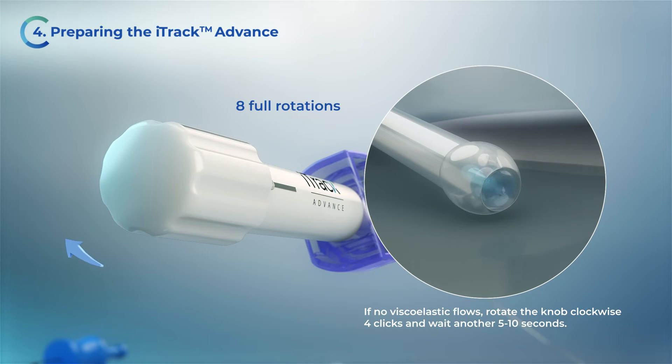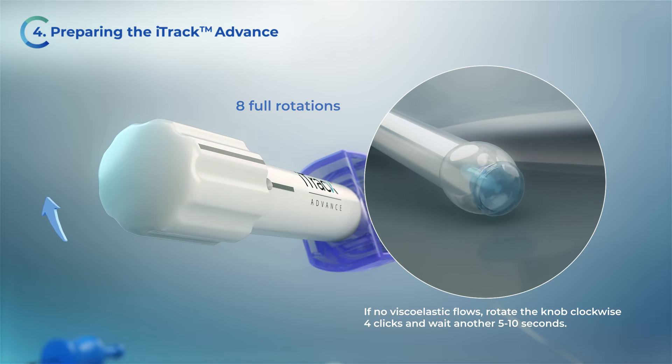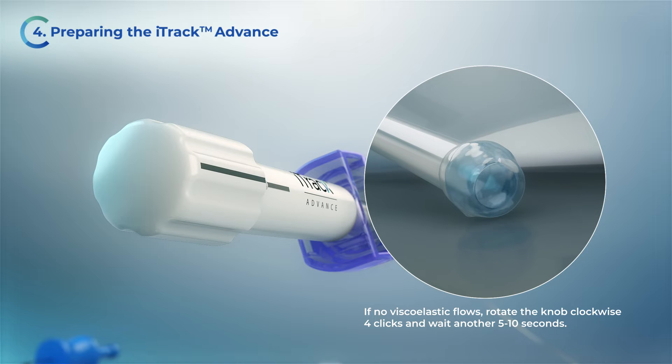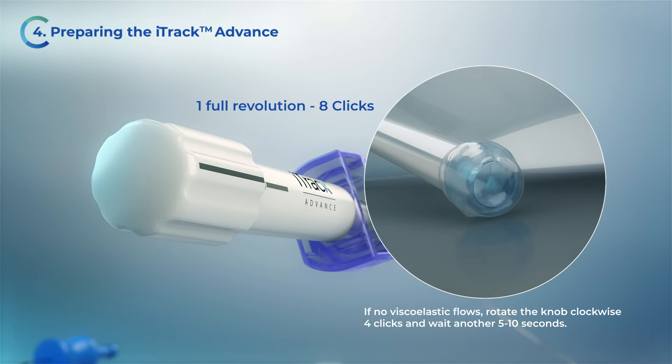Approximately eight full rotations of the knob will be required. When the black line on the knob aligns with the black line on the handle, this indicates one full revolution or eight clicks.